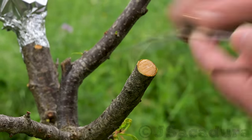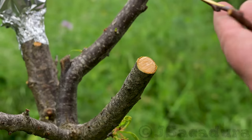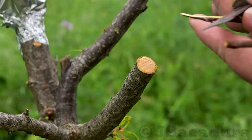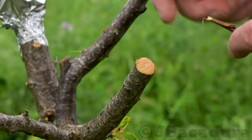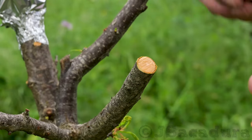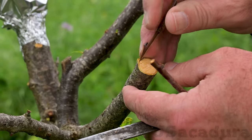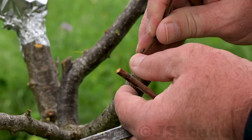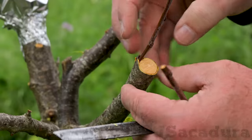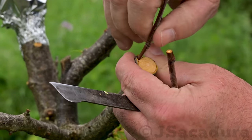Select the scion with 3 or 4 buds and cut the bevel on one side. Make a smaller cut on the other side of the scion to help when inserting the scion behind the bark. This won't help with graft healing but will allow for a better fit of a larger diameter scion behind the bark.